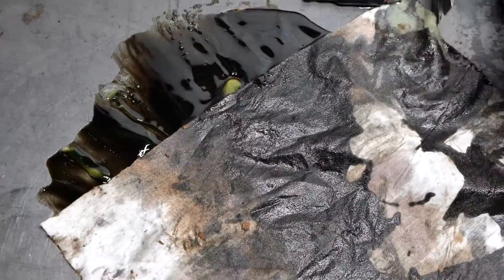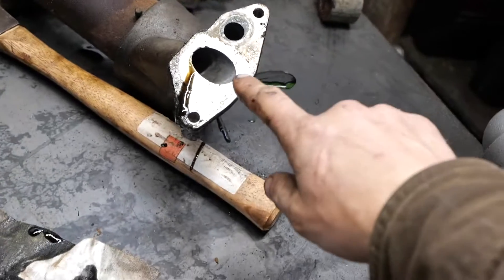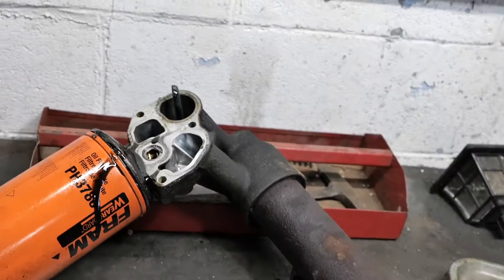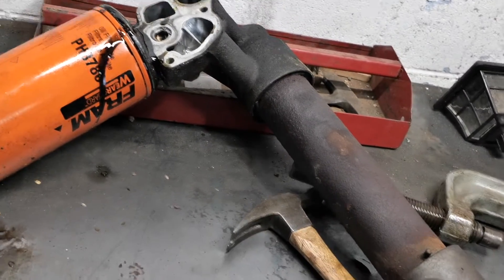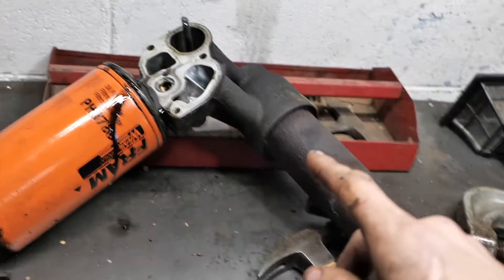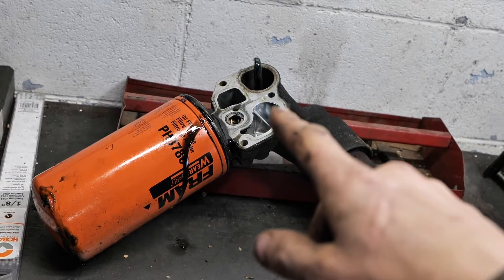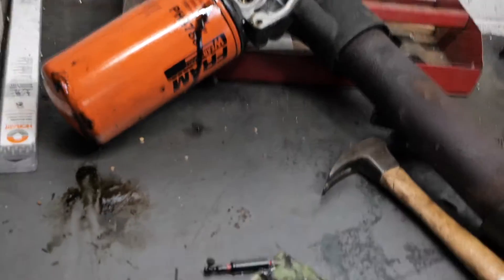There's antifreeze and oil in there, but don't worry about messing anything up because they have their own channels — you're not going to get oil in the antifreeze. The oil just kind of disappears out of these channels and the only place it remains is in the oil filter. When you take it off you're going to get mostly antifreeze, then oil. Those are 10 millimeter bolts.